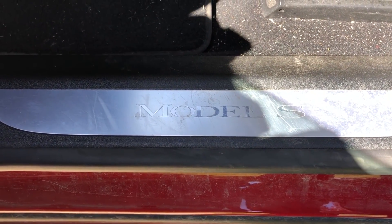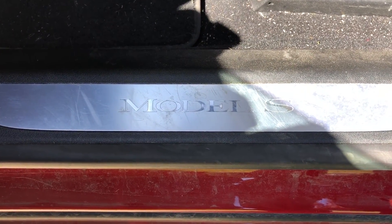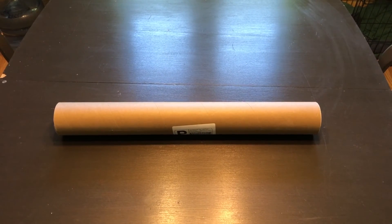I figured that goes very well with my Tesla puddle lights that I installed from Abstract Ocean. So this video is me installing those lit door sill panels — from Norm, who doesn't really have a business name, but he does have an email address that I'll list in the description in case you're interested in getting a set.